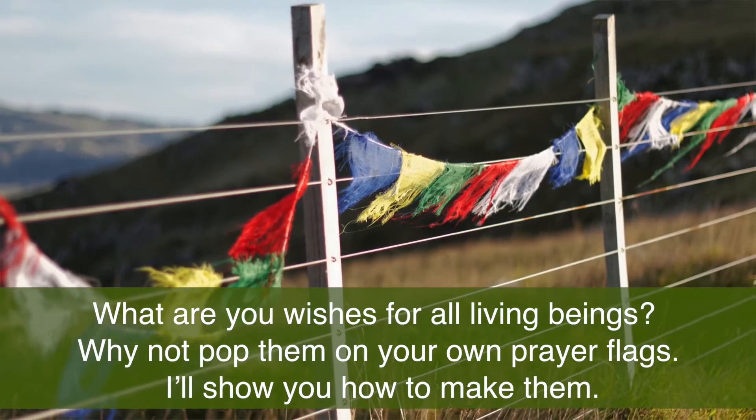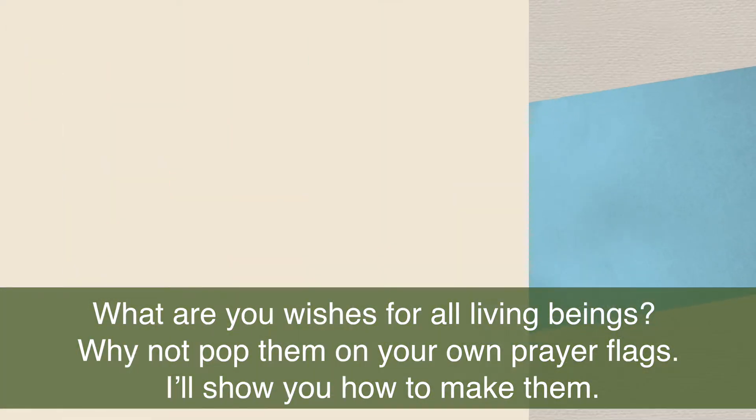What are your wishes for all living beings? Why not pop them on your own prayer flags? I'll show you how to make them.